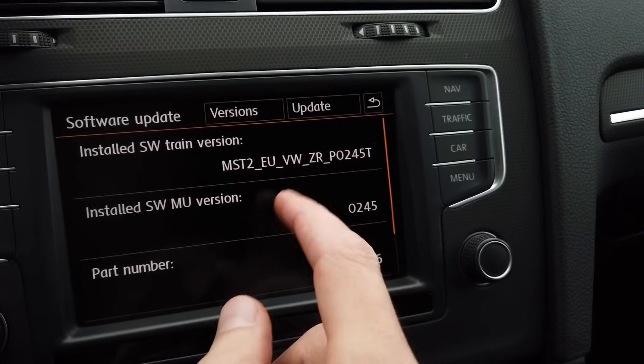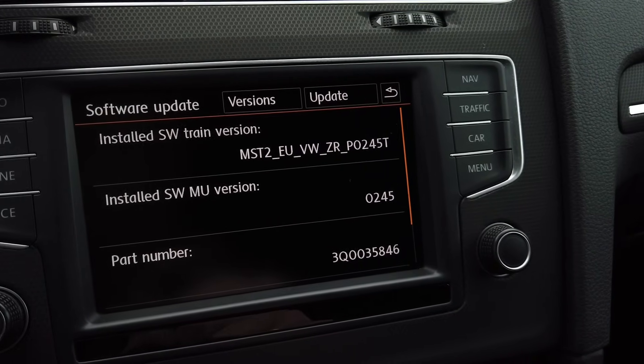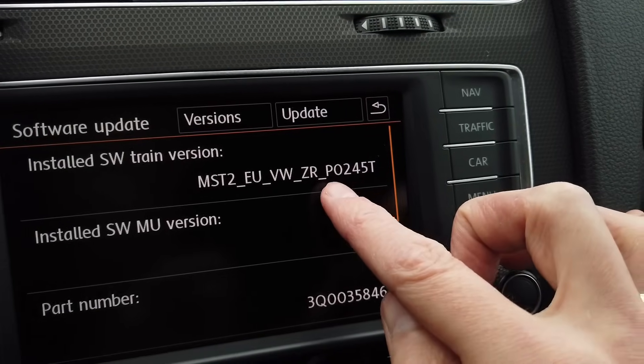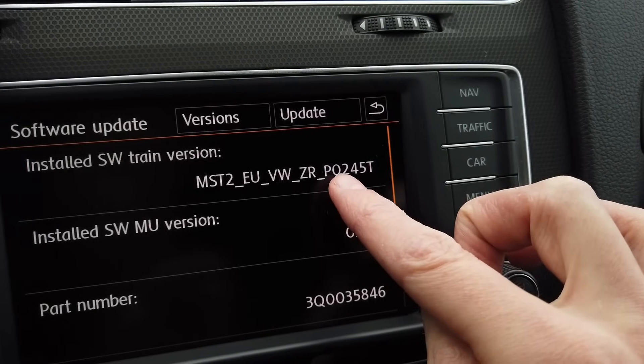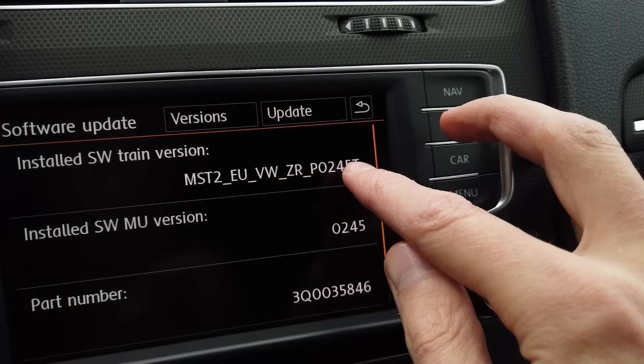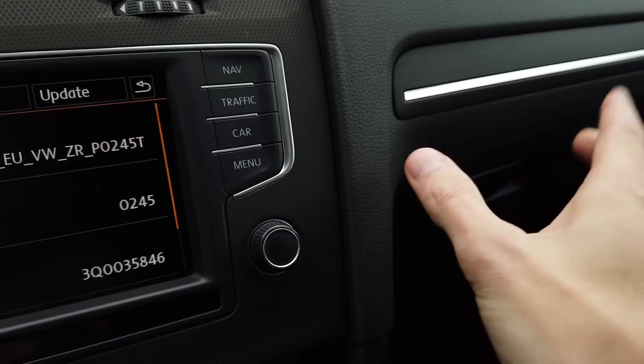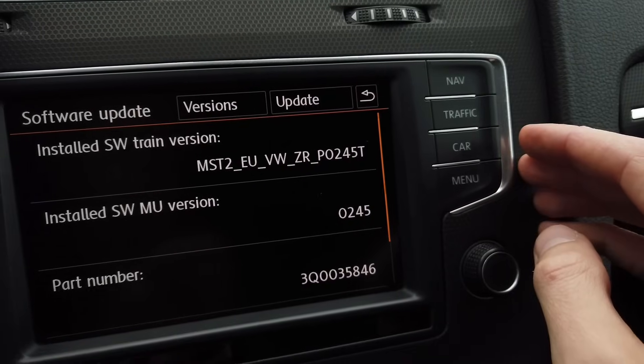There's also an available version PQ which is for a different sort of cars on a different platform. And here we can see that the actual firmware is P0245T. The 0245 is the firmware number and the T at the end means that the main unit in the glovebox is made by Technisat.